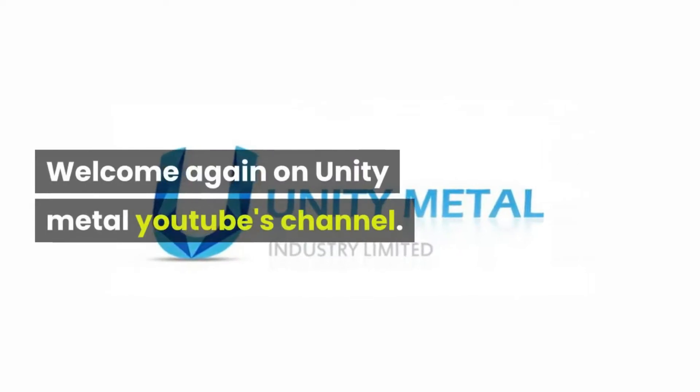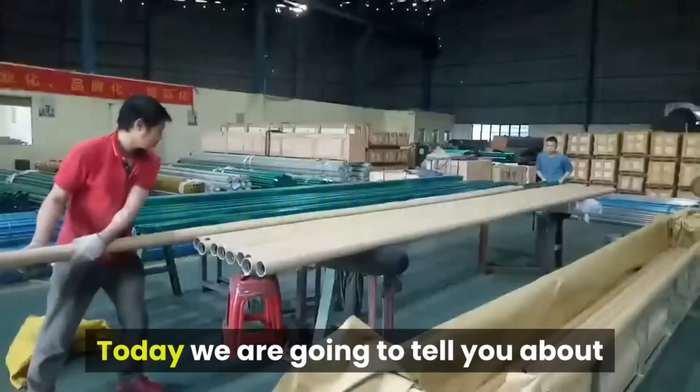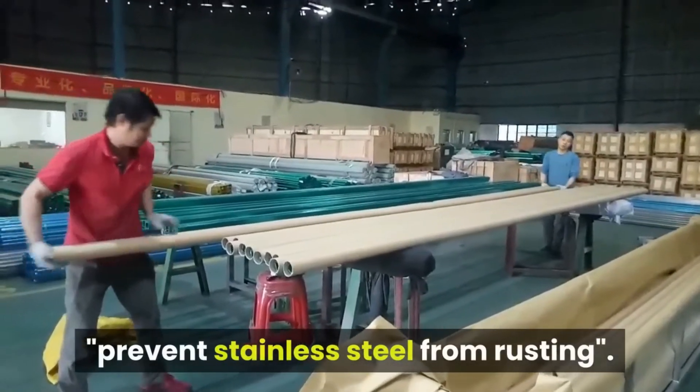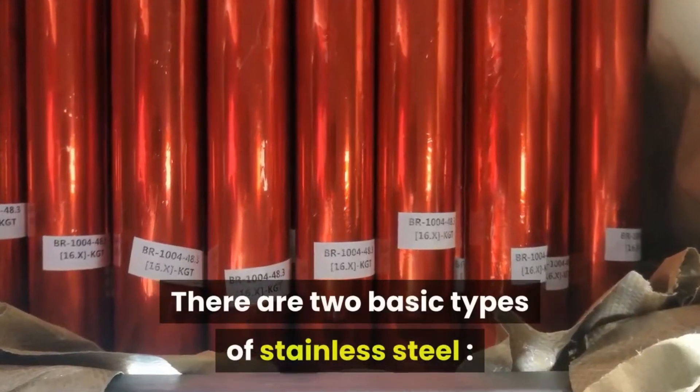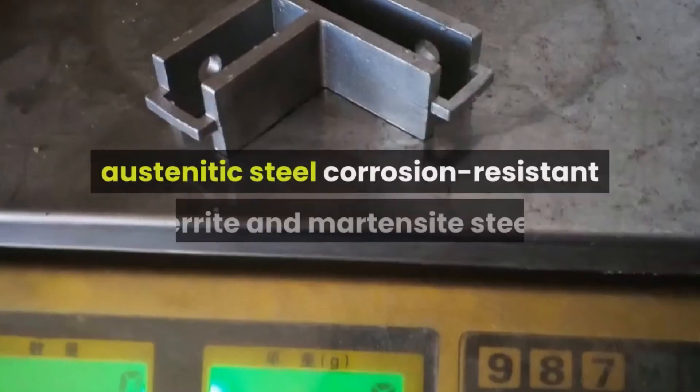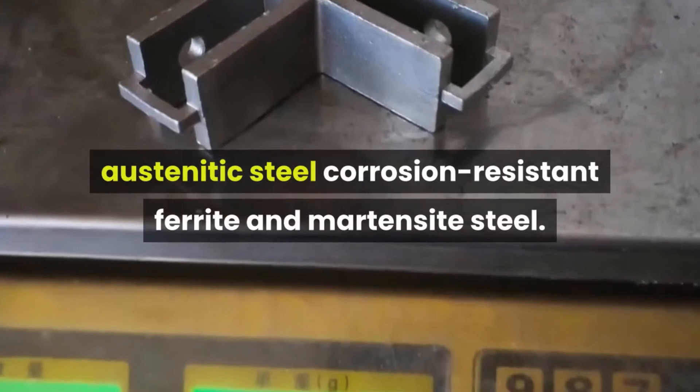Welcome again to the Unity Metal YouTube channel. Today we are going to tell you about how to prevent stainless steel from rusting. There are two basic types of stainless steel: highly corrosion-resistant austenitic steel, and corrosion-resistant ferritic and martensitic steel.